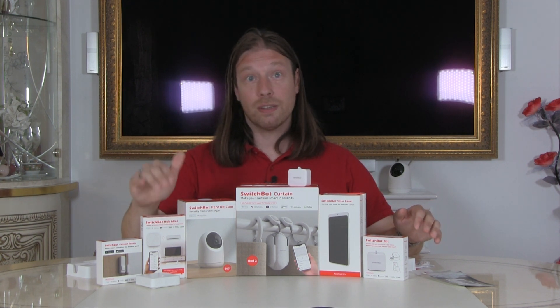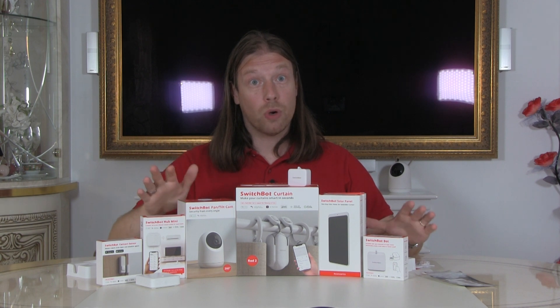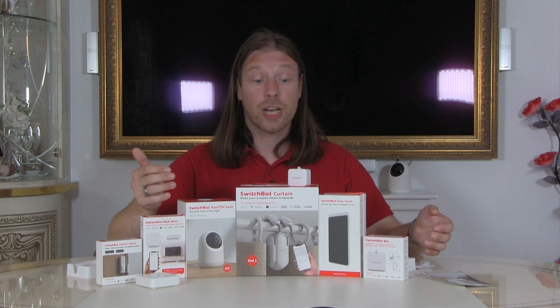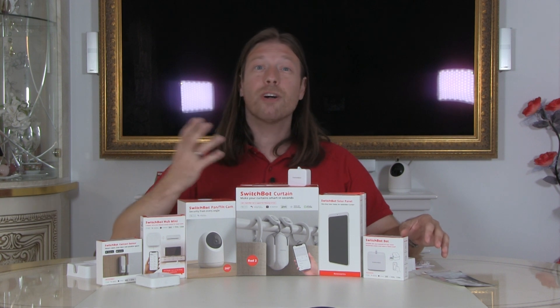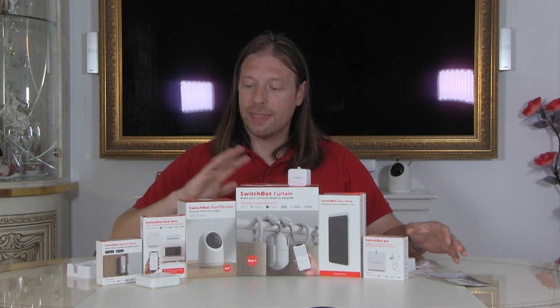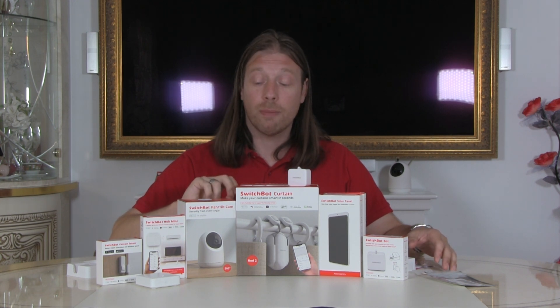The hub isn't needed for everything but it is needed for some things. Depending on how you're going to use it, you can get the hub at the beginning or get it later to open up more functionality. It's really nice how they've thought that people don't want everything on the cloud — they've allowed local-only use, and that's brilliant of SwitchBot.